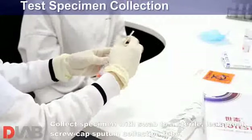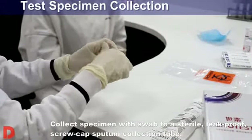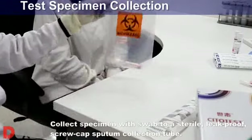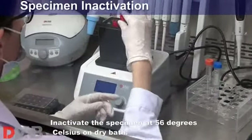Collect specimen with swab to a sterile, leak-proof, screw-capped sputum collection tube. Inactivate the specimen at 56 degrees Celsius on dry bath.